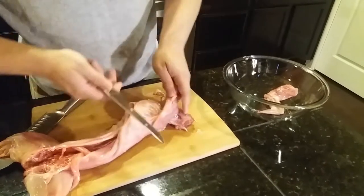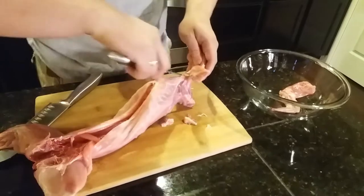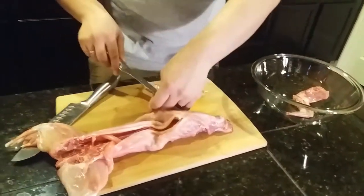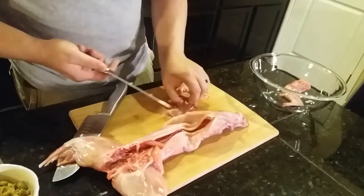I'm going to go ahead and work on the second one. Once again, find out where that is and just cut right off. Very important to use a sharp knife — dull knives make things difficult.